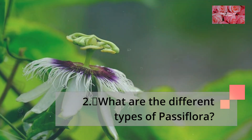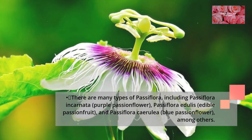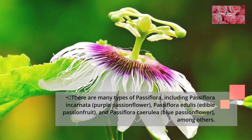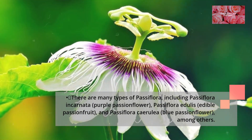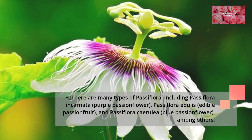What are the different types of Passiflora? There are many types of Passiflora, including Passiflora incarnata (purple passionflower), Passiflora edulis (edible passion fruit), and Passiflora caerulea (blue passionflower), among others.